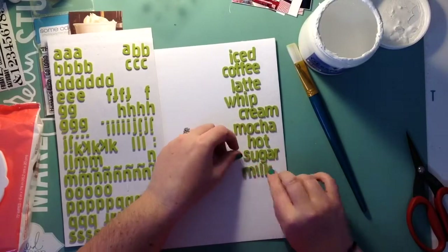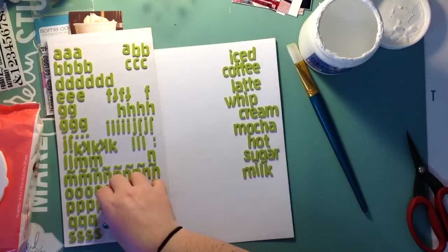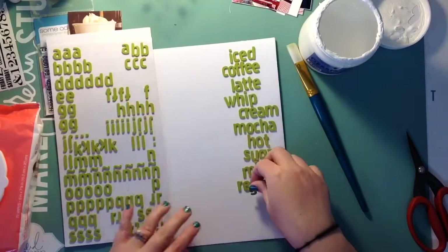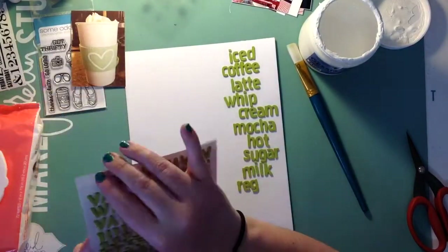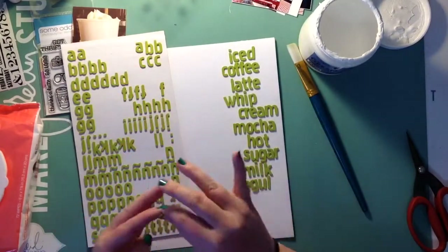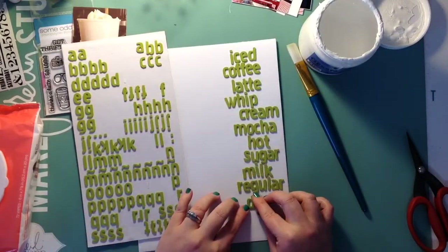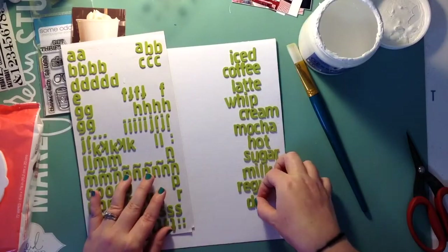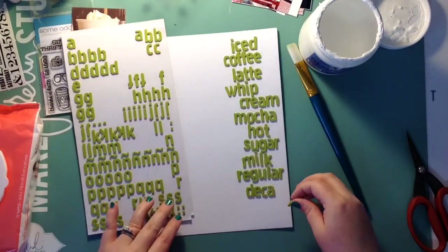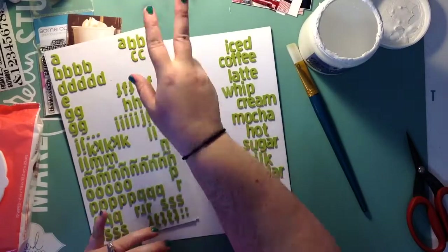I fuss around with these words for a while. Once I start gessoing, I figure out it's going to take me quite a while because they're foam thickers and they just soak the gesso up. So it took a couple layers of gesso, and then I also did a couple layers of white acrylic paint, because you could still see the green peeking through and it was frustrating me.